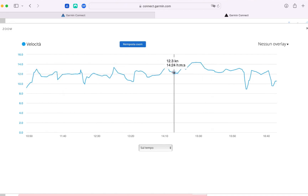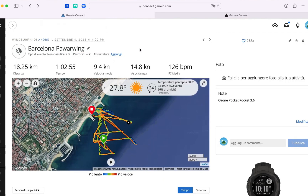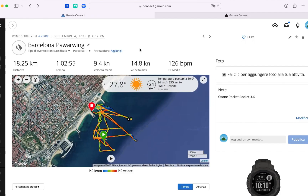Let's check the upwind speeds. Up to 70 minutes it's all upwind, and we can see here — at the same spot where the wind gets stronger — it's averaging around 12 to 13 knots of upwind speed, which is not that bad.